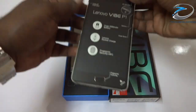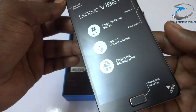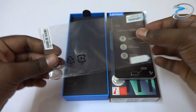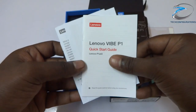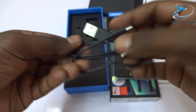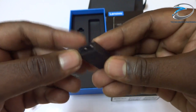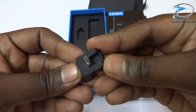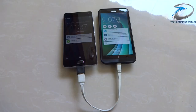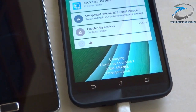Now coming to the unboxing, the first thing out of the box is the Lenovo Vibe P1 itself with a full metallic build and a fingerprint scanner. Lenovo has also provided a transparent case and a screen guard, which definitely save you some money. There are also a couple of booklets such as a quick starter guide and warranty card, a micro USB cable, a 24W travel charger, and a micro USB to USB 2.0 adapter which allows connection to a standard USB pen drive. The Vibe P1 can also charge other devices using this adapter.